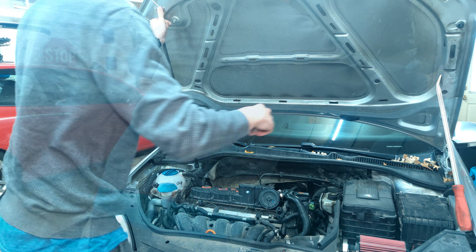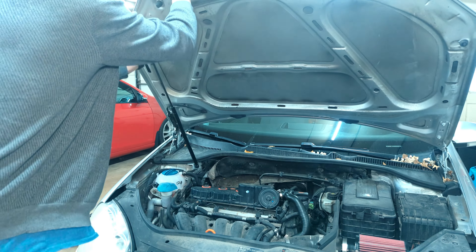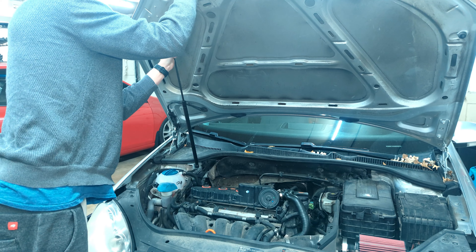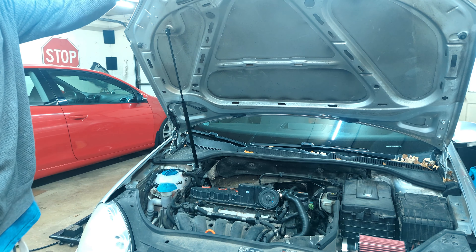I actually have to let the hood down, brace it, take out the prop, and then slide that right in there. And it holds so much better now.